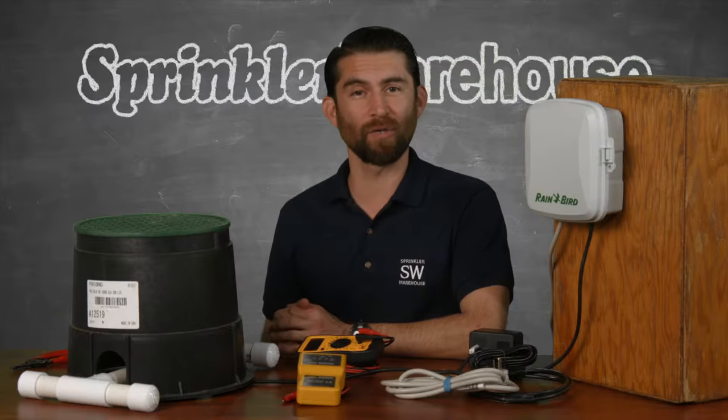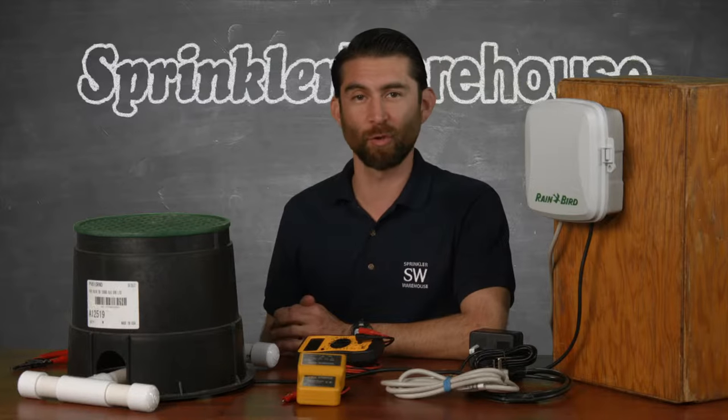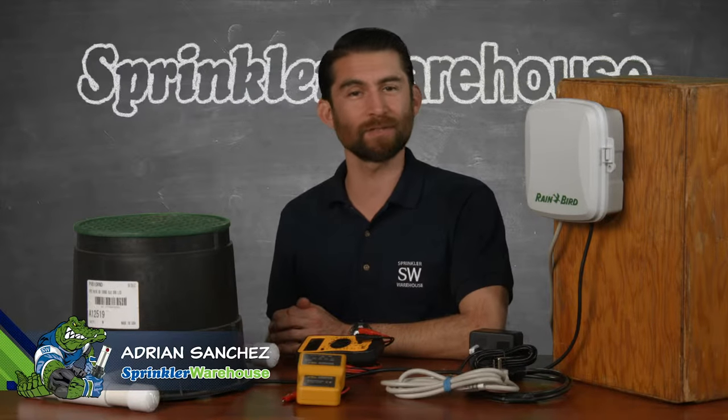When your zones won't come on or won't turn off, how do you figure out whether it's the valve, the controller, or the wiring? Adrian Sanchez here for Sprinkler Warehouse. Let's get started.